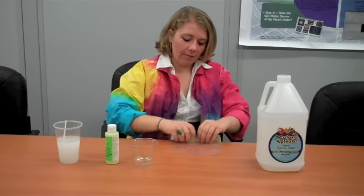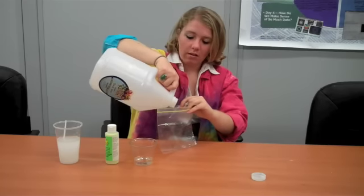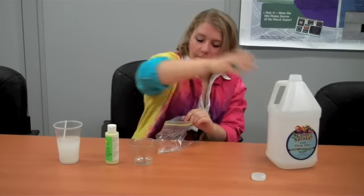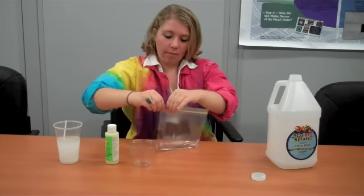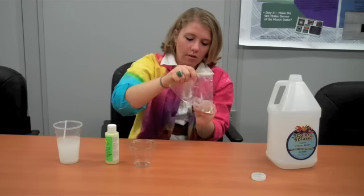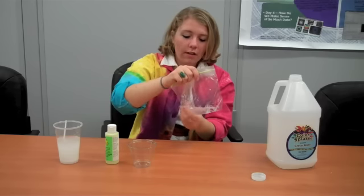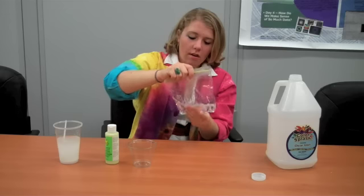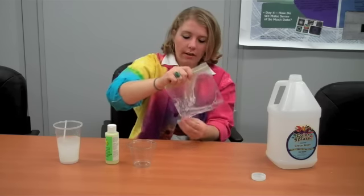To start off with, we're going to take our clear glue and pour about a tablespoon in. Now this all depends on how much slime you're wanting to make — I'm not wanting to make that much right now. You're going to add a tablespoon of water to that, seal the bag, and mix gently with your fingers. Now if you use white glue it starts to look like milk; this just looks like a thick water. Make sure it's all mixed and slightly watered down.